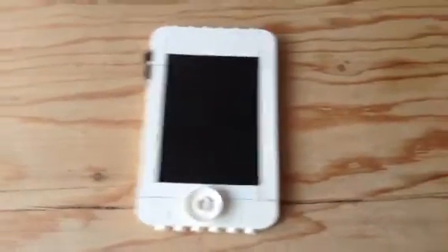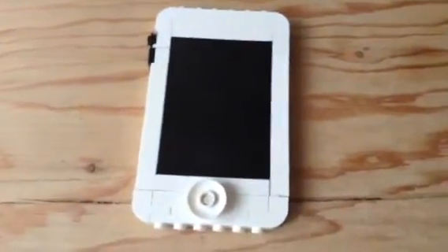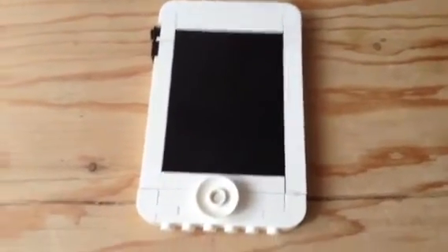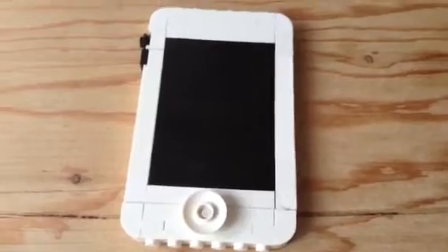Hey guys, my name is Alexander and today I'm gonna show you my custom Lego iPhone or iPod — I don't know. But here it is, it's the cool Lego iPod or iPhone, I don't know.